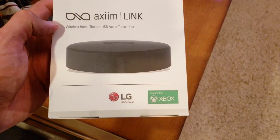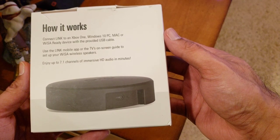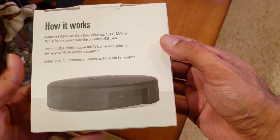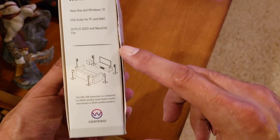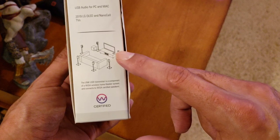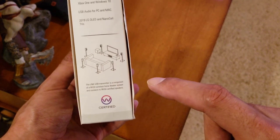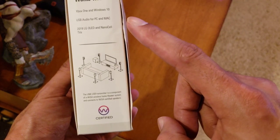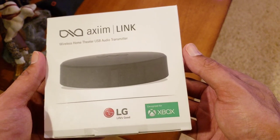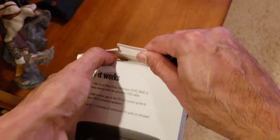Now that all speakers are connected with the power cord, I'm going to unbox the wireless transmitter. It connects to your Xbox One, Windows 10 PC, Mac, or any WiSA-ready device — which is my LG TV. It goes up to 7.1 and shows you a diagram of all possible speaker locations. You can add two more additional rear speakers for the full 7.1 experience. This works on 2019 and 2020 LG OLED and NanoCell TVs, with some exceptions, so be careful.